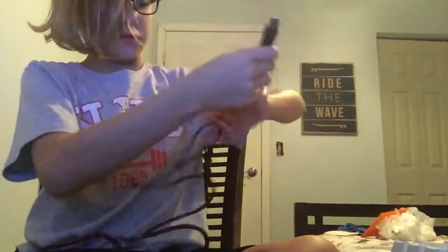You guys saw my glasses, hopefully not my face. I'm actually very excited guys. It's pretty much like the mouse I have — I mean keyword — so this is the mouse.